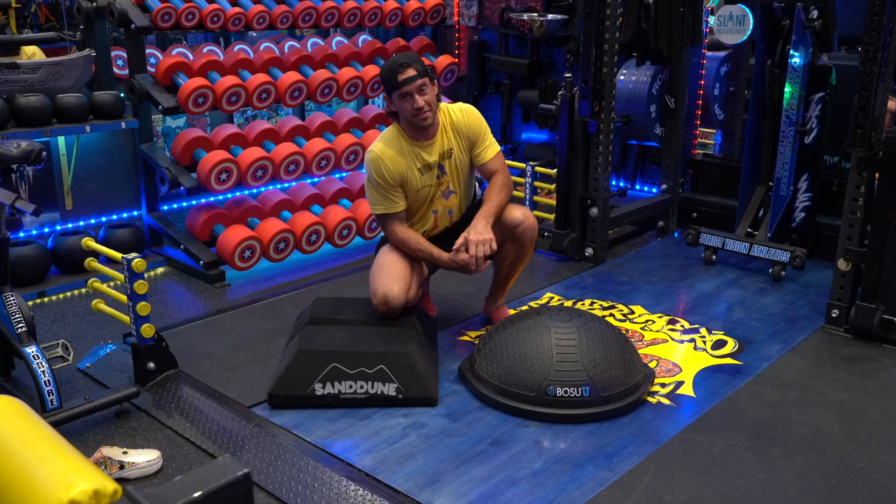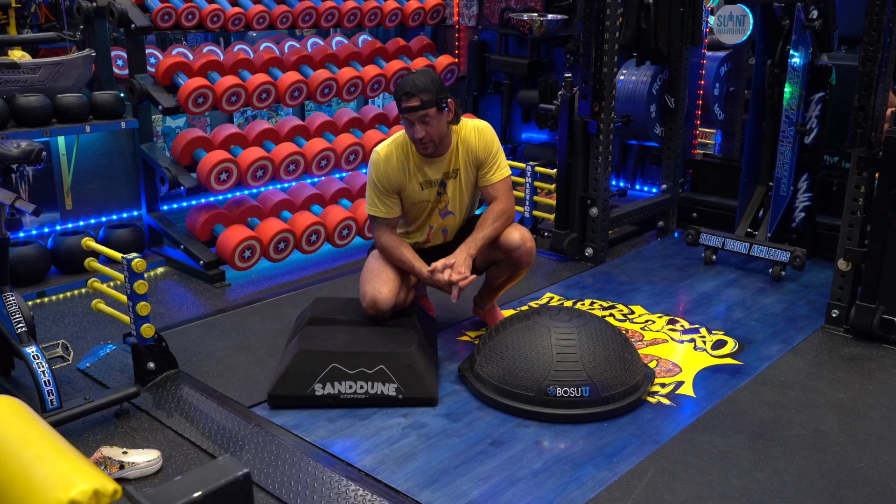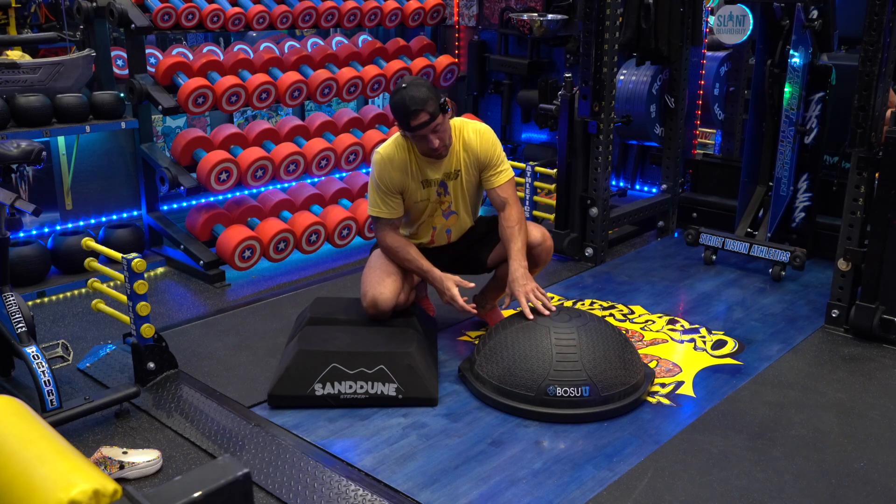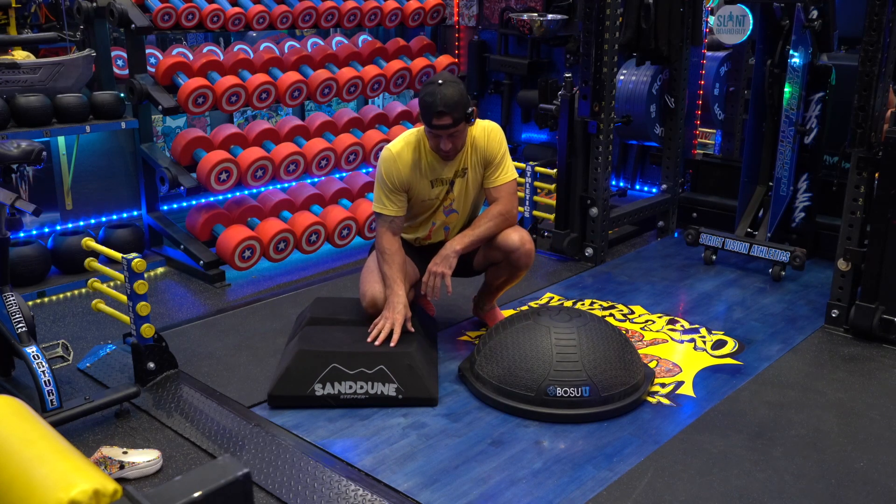Hello everyone, Brandon with Strict Vision Athletics here with a this-or-that for two very unique pieces of equipment, both of which I love and both of which I use. You've got the BOSU Ball Elite and you've got the Sand Dune Stepper.